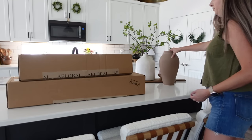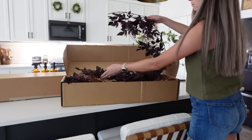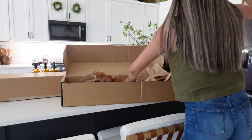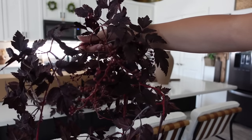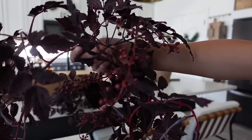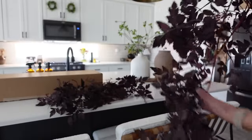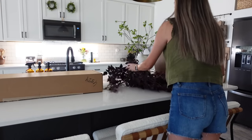Next up we are unboxing the plum seeded garland. This is one of their best sellers on their website and I absolutely love it. I'm going to be showing you how I styled this over on our kitchen table and also over on our fireplace mantel, so you can see two different ways that I am slowly transitioning into the fall season.